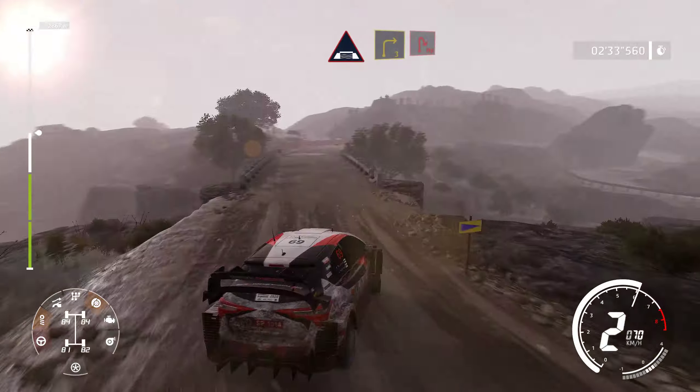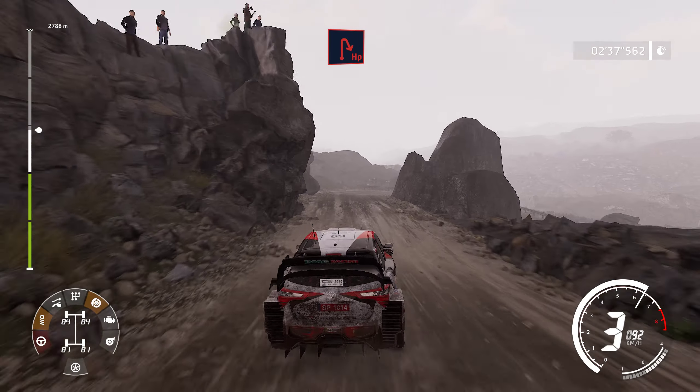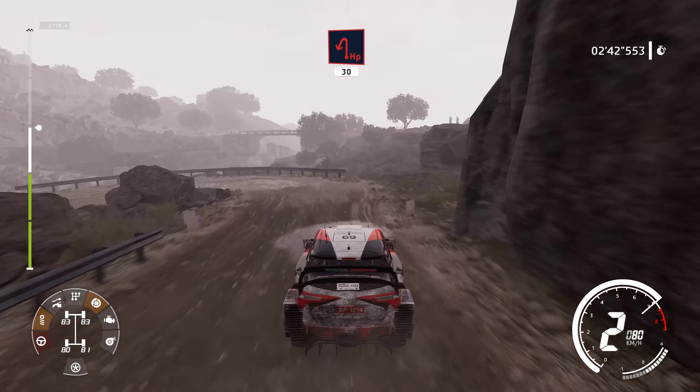And right 3, rearpin right. Into hairpin left, 30.